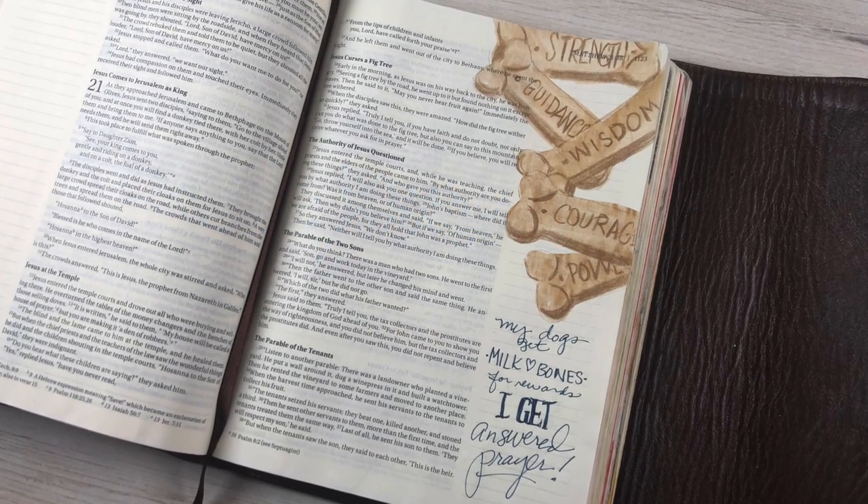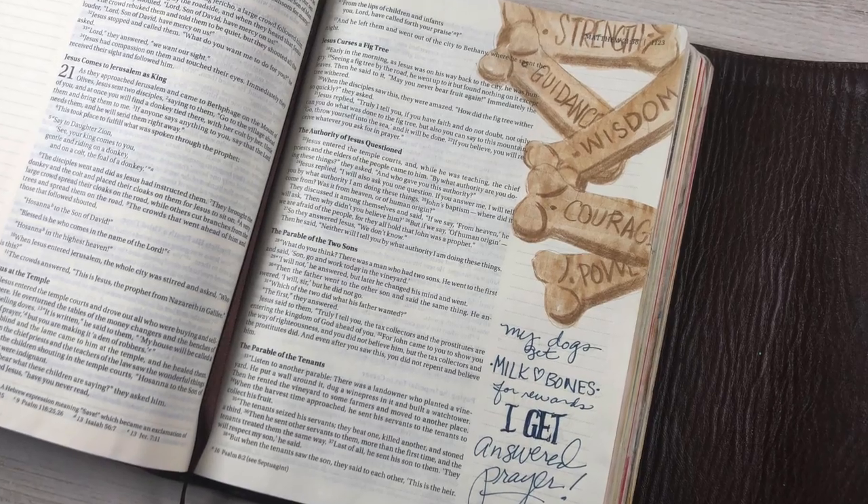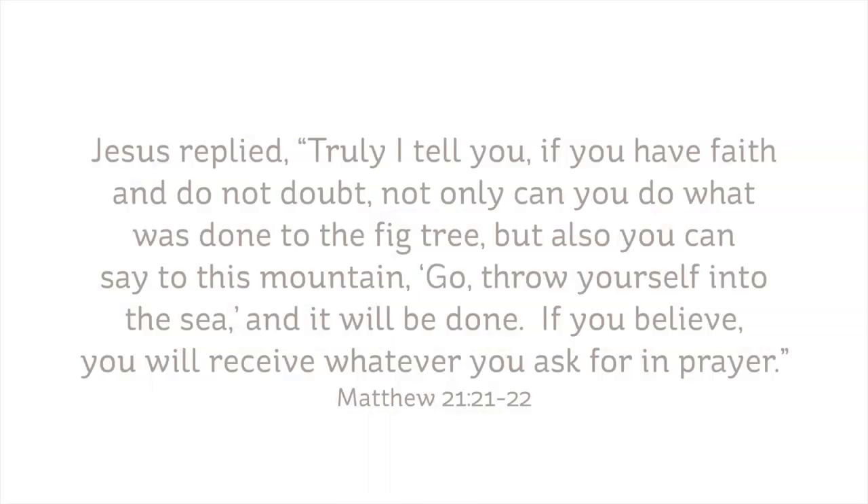Hi, it's Sandy Alnock, Bible journaler here on YouTube, and yes, I put dog bones in my Bible. "Jesus replied, 'Truly I tell you, if you have faith and do not doubt, not only can you do what was done to the fig tree, but also you can say to this mountain, go throw yourself into the sea, and it will be done.'